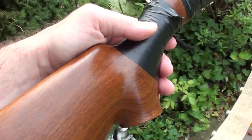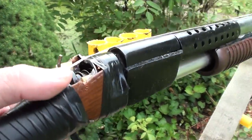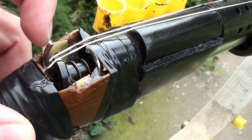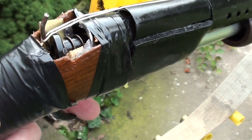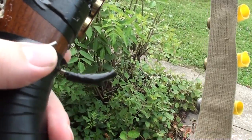One of the coolest features is that he put a pin through the barrel, then added a spring, and took a piece of heavy wire to make a little hammer assembly. So it's actually spring-loaded and fires somewhat like a real gun.